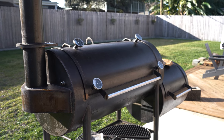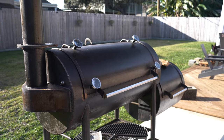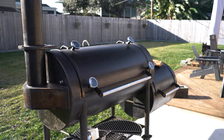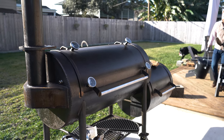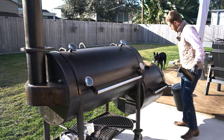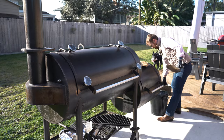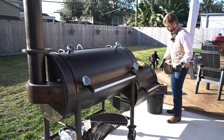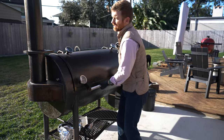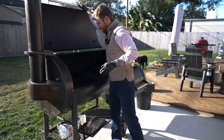Can you believe it? I am making grilling content — I think it's been well over a year since I've made any kind of grilling video. This is my first ever mention of the Workhorse Pits 1975 offset — a beautiful, massive grill.